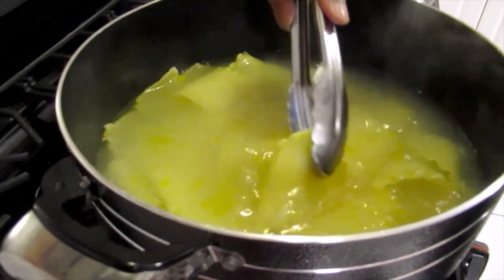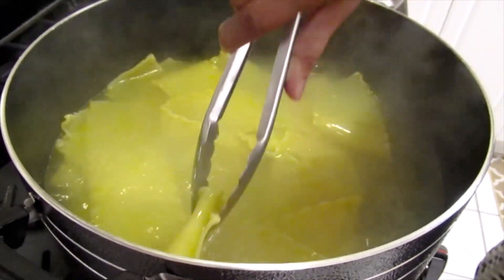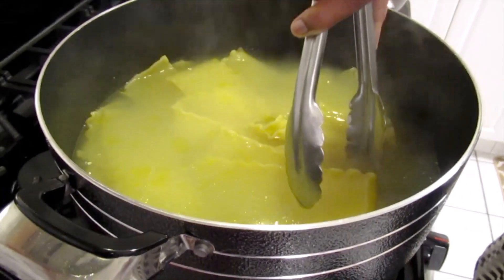I'm going to check the pasta. You don't want to fully cook the pasta — it should be al dente.